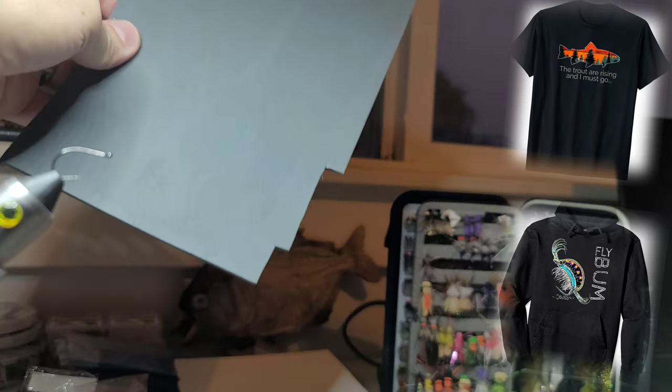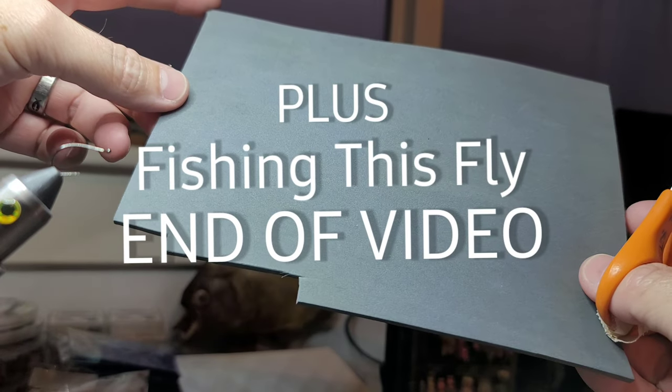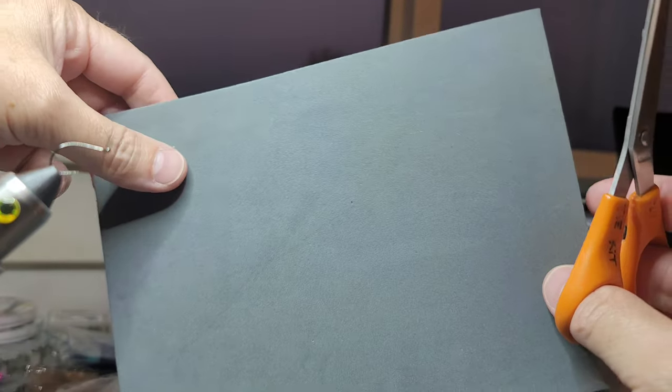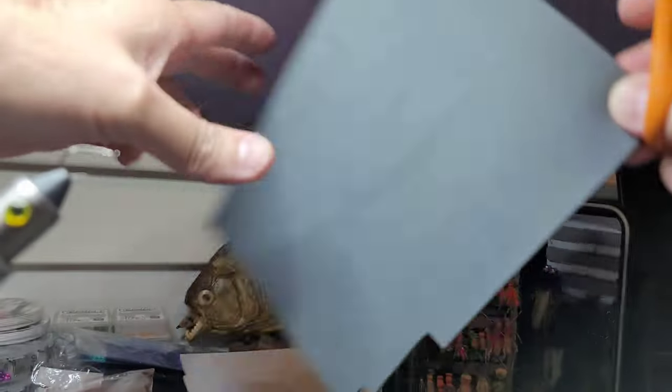Hey guys, this is Steve with Blackfly. Hope everybody's doing wonderful. I'm going to whip up a terrestrial. It's just a fly that I made up and it's similar to a bionic ant or maybe kind of like a microhopper, but the fly sincerely rips lip.